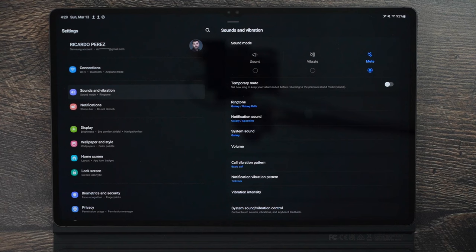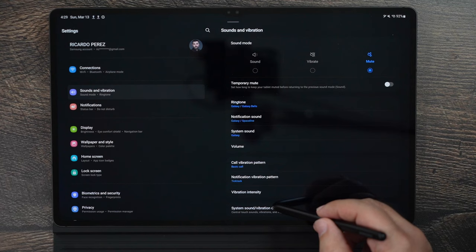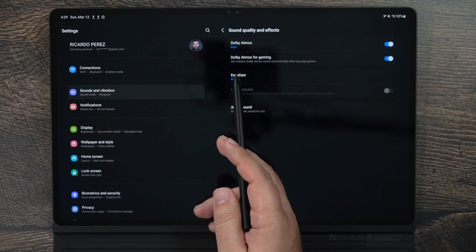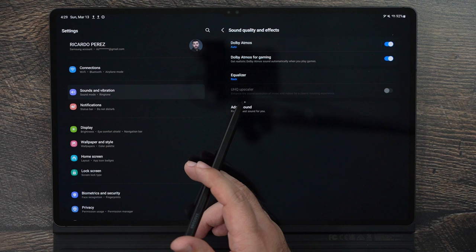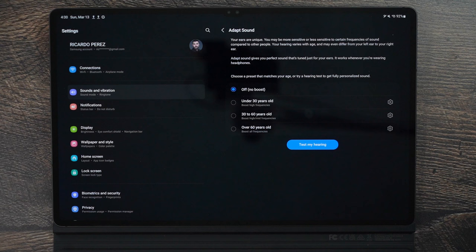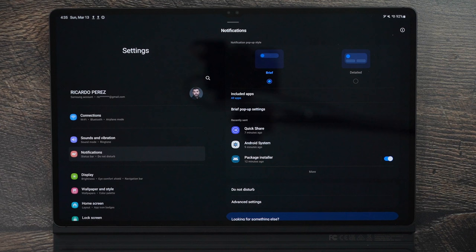When you connect your first pair of Bluetooth headphones, scroll down and go to Sound Quality and Effects. This lets you turn on Dolby Atmos, which you definitely should, and also turn on Adapt Sound. This customizes the sound to your specific hearing — it does a hearing test with both ears and personalizes the audio for you. After you use this, it's a night-and-day difference. You will never hear anything the same again on this tablet; it will be so much richer and exactly catered to your ears.